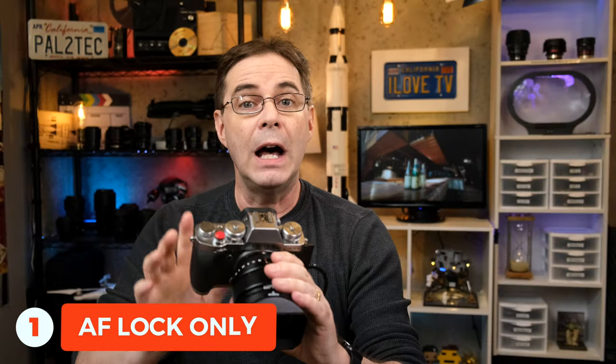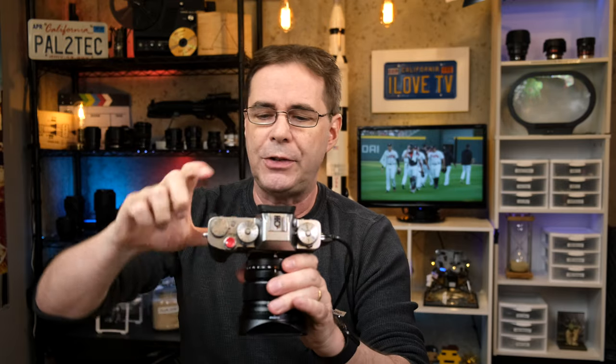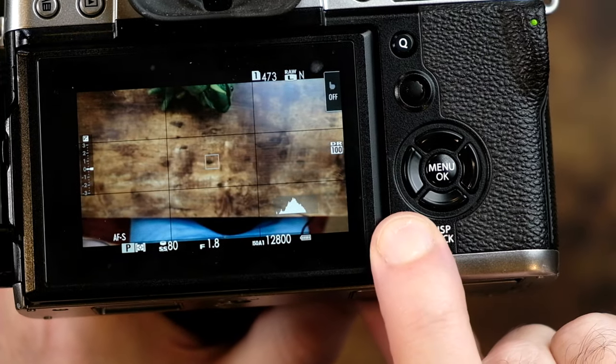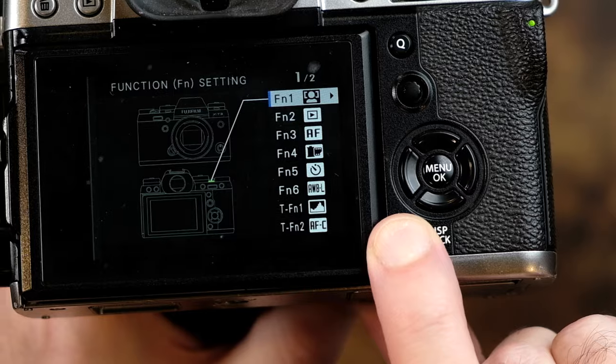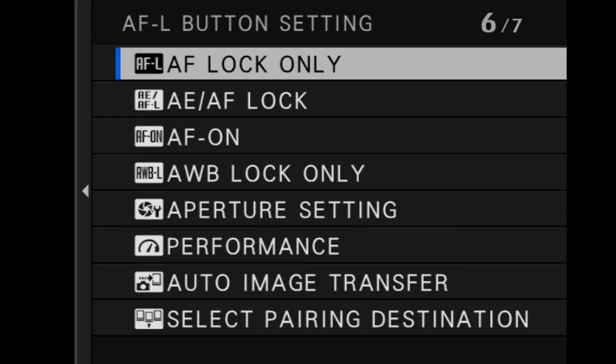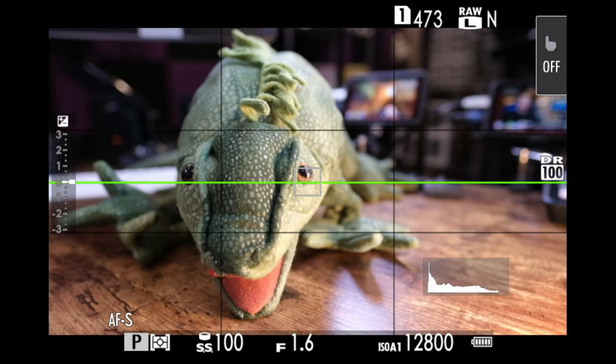The first is AF lock only. That's what this button does right here by default. However, you can assign it to any menu button by simply pressing and holding down the DISP back button for a few seconds until this menu appears. Then you can simply scroll down and assign it right to the button. When you have AF lock assigned to a button, it's now enabled to the autofocus lock button. The camera just locks focus — that's all it does.